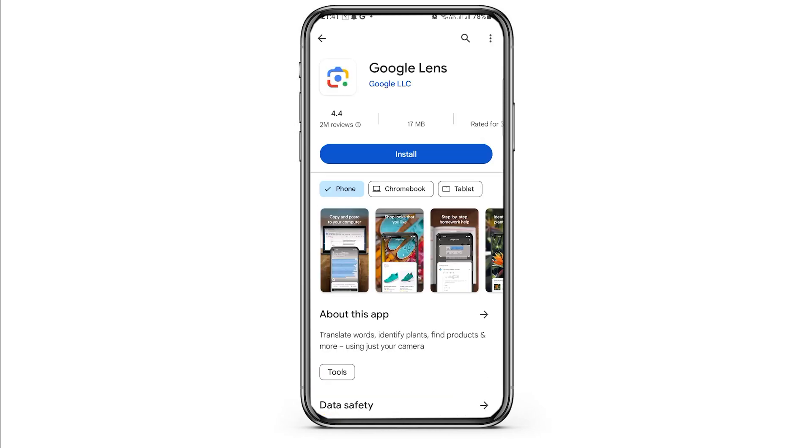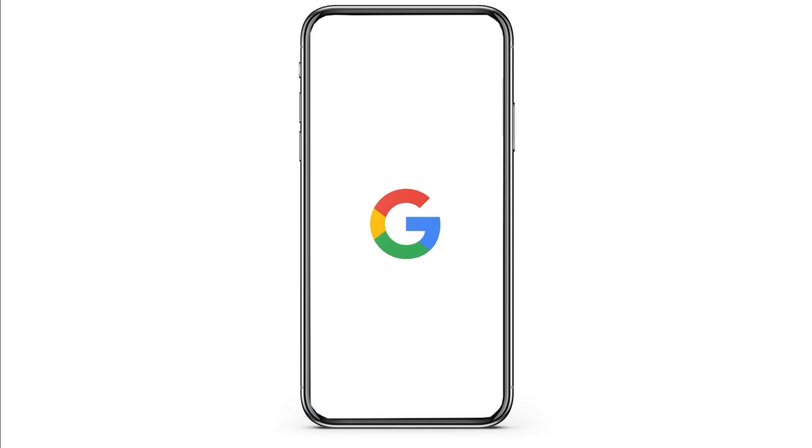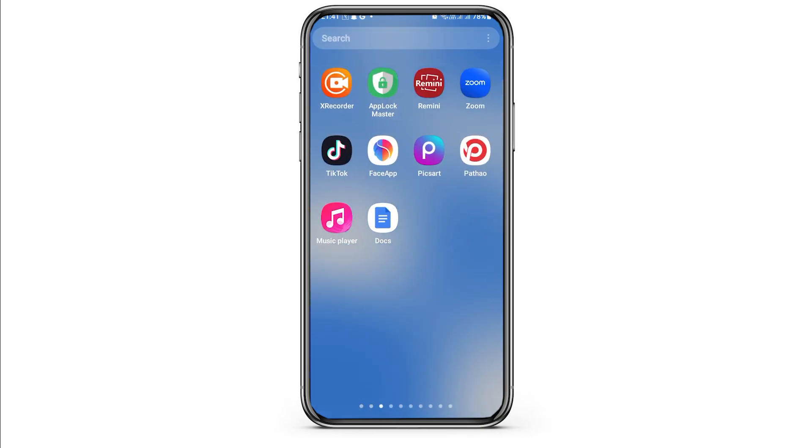Alternatively, you can use Google Lens. You can install Google Lens, or you can directly go to the Google app on your mobile device, tap on it, and then tap on the lens-like icon. From there you can scan any QR code through Google Lens. So these are the two options for how you can use a QR code scanner on your Android device.